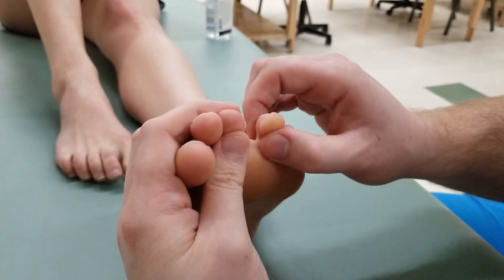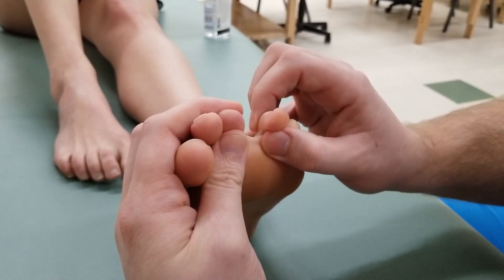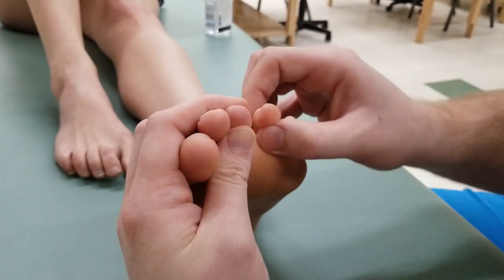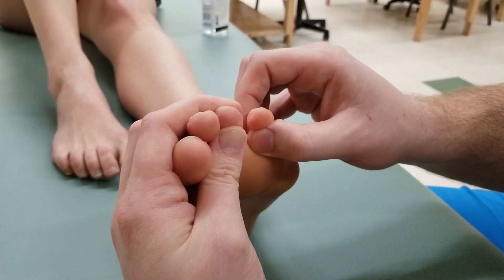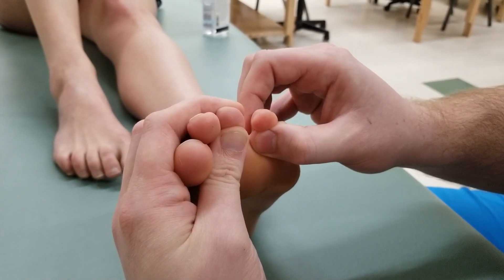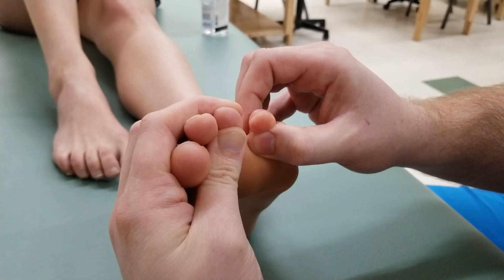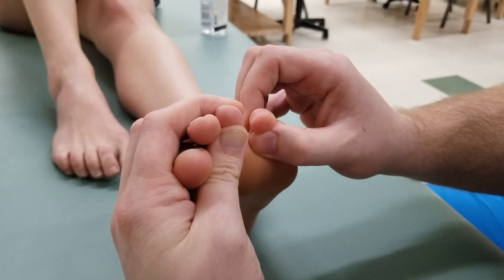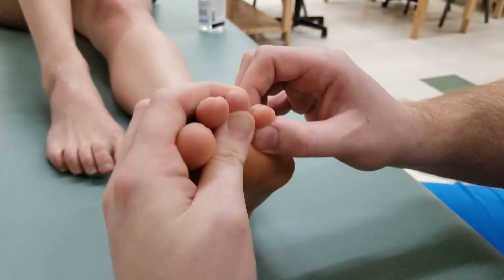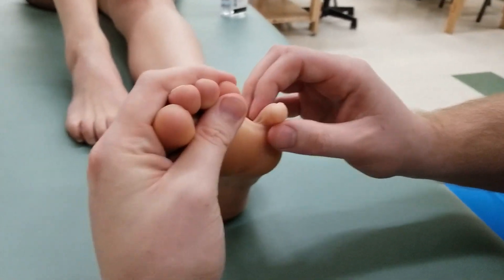Moving on to the second muscle. I try to pull her toe over while she holds it in place for a five-second brake hold, then relax. And this time I let her win with the concentric contraction.